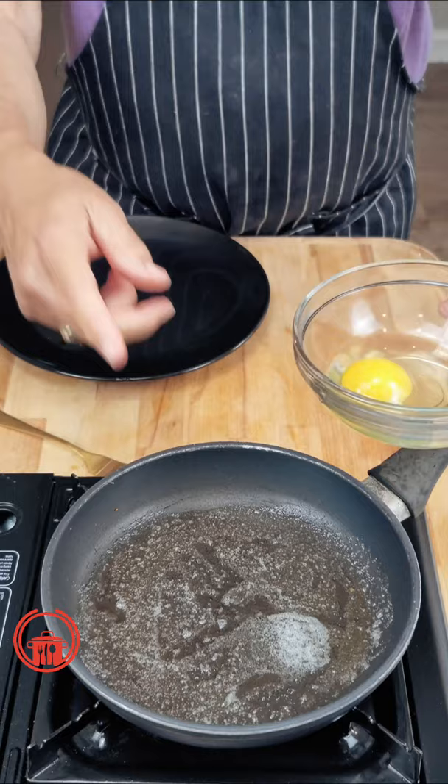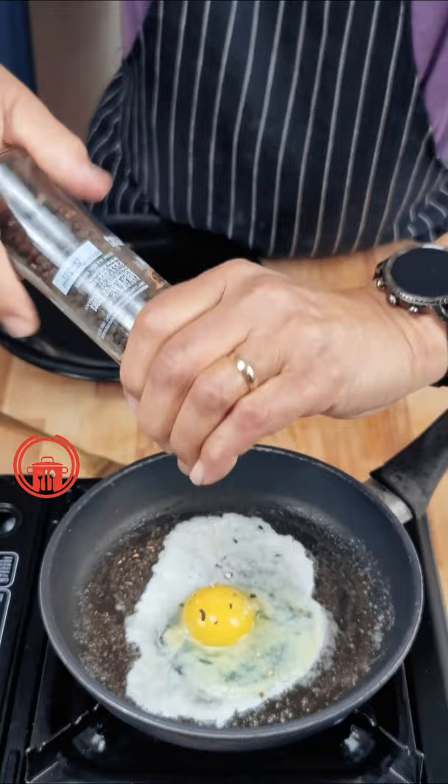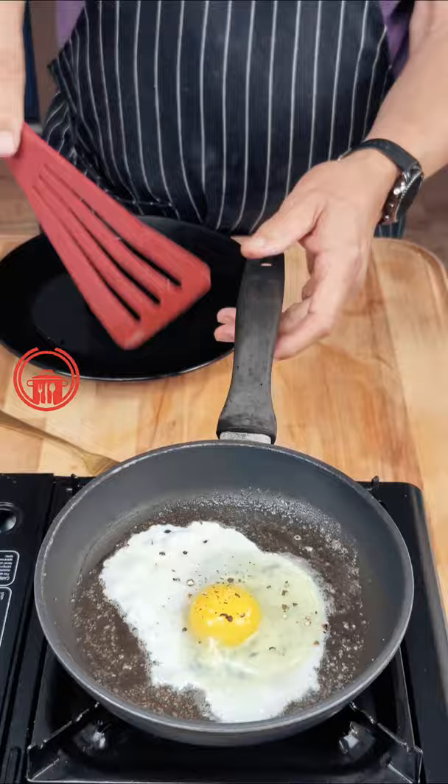Oh man, that's going to be so good. A little salt, a little pepper. Let the egg firm up a little bit on the bottom. You want to be able to move the pan around just a little bit before we flip it.